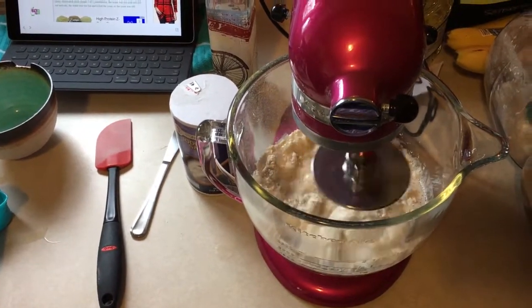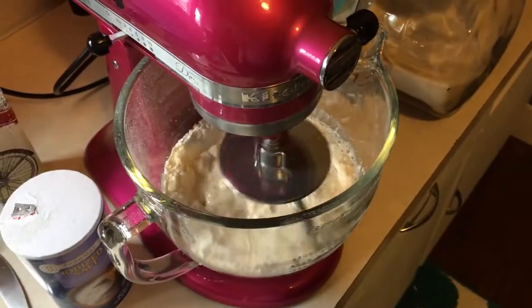It should become doughy any minute now. Good point of reference: if you're using an electric mixer, after a minute or so, scrape down the sides of the bowl to get all of the flour goodness into the dough.